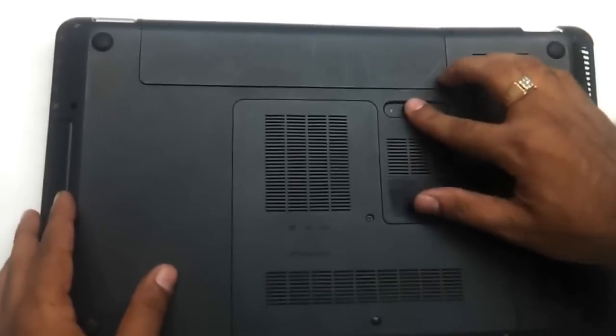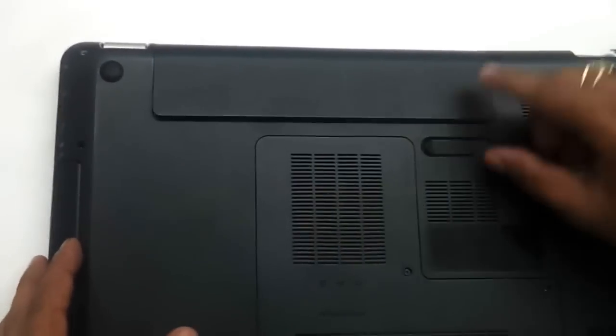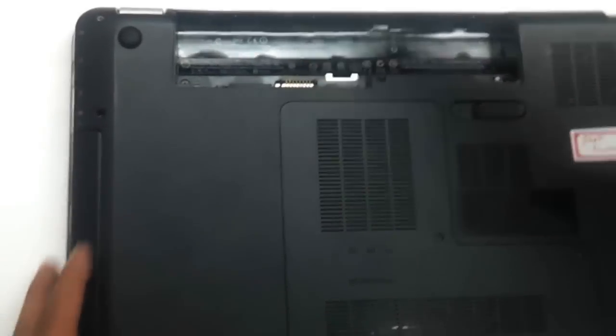Let's start by removing the battery by flipping the laptop and removing the battery — that is the first thing that we do here. We just need to press it on the left side and the battery comes out. Keep the battery on one side. Then, as you can see, there are these screws that are holding onto the keyboard here.